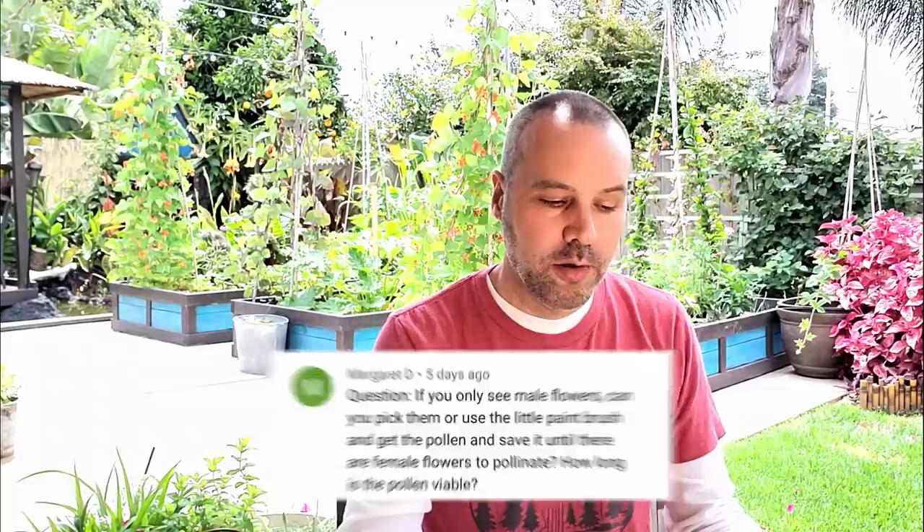Margaret D. asks — it's viable for several days just as is. If you want to save it, you can actually take the flower, and a lot of times you'll see a bunch of pollen in the throat of the flower that's loose, and you can just tap it into a small paper envelope, leave it open for a few days until it's dried out.